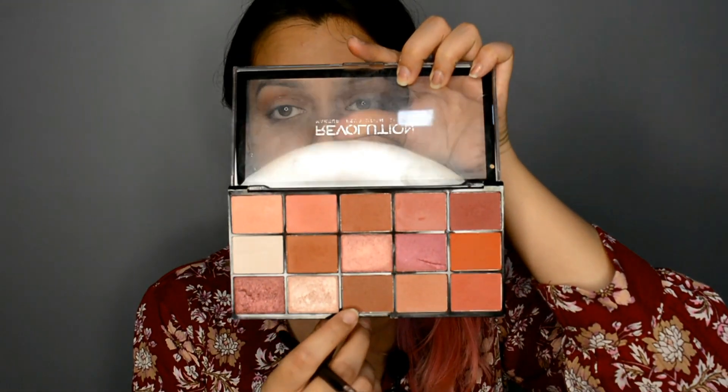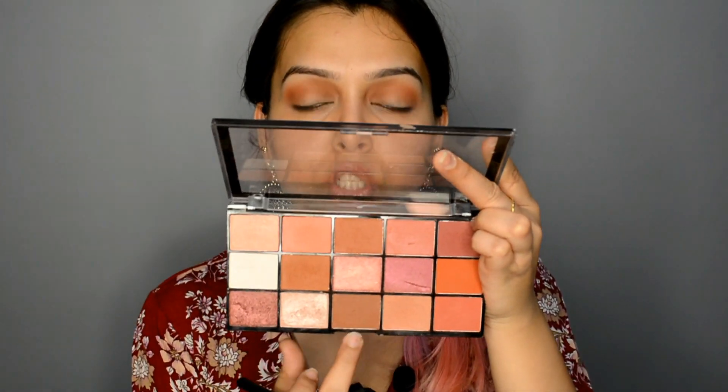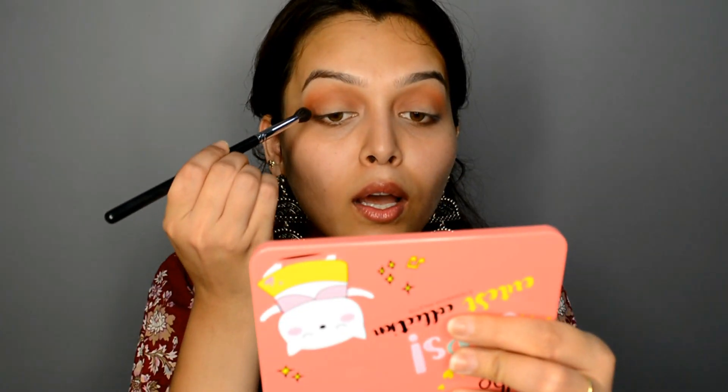Next, I'll take this tapered blending brush — this is by ProArt in number PE23. I'm going to take this browny shade, slightly darker. This one is darker than the other; that one is kind of orangey-peachy, and this one is a complete brown. Below the transition, I'll start applying this shade — it will just deepen out my crease more.